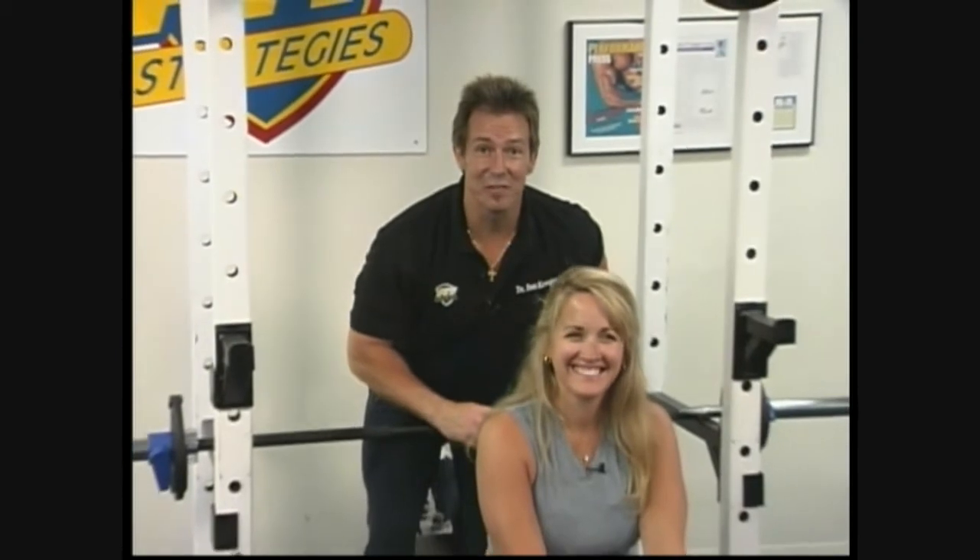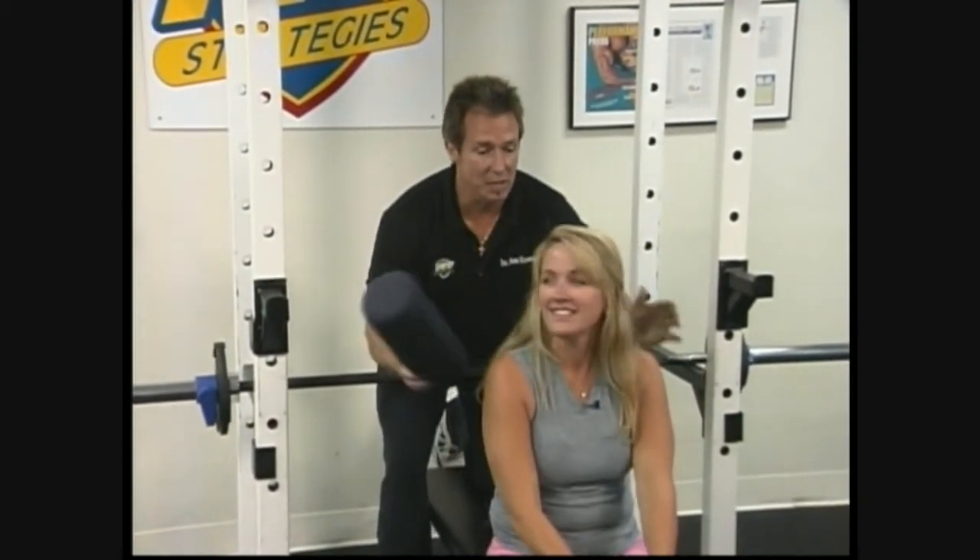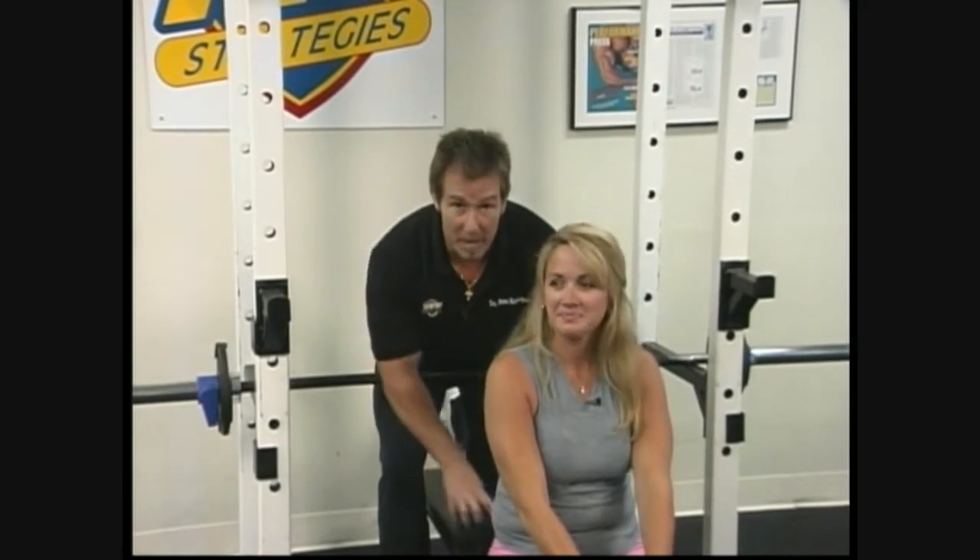I'm back with my good friend Suzanne Thomas. Can you tell we're good friends? You don't just hit someone in the head if they're not your good friend, right? And what we're going to do today, we're going to bench press, but we're going to bench press like an athlete, ladies.